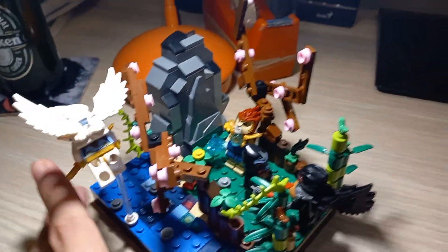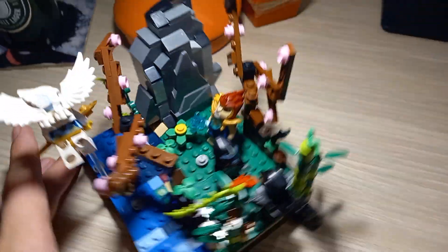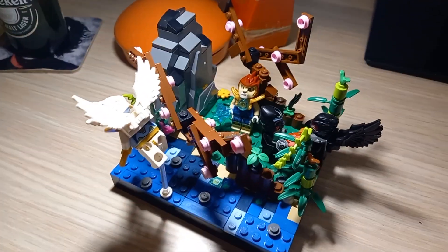So that's it from my MOC as you can see. I'm very proud of it. It's very cool. Happy birthday LEGO Chima. I hope you one day come back on the screen.